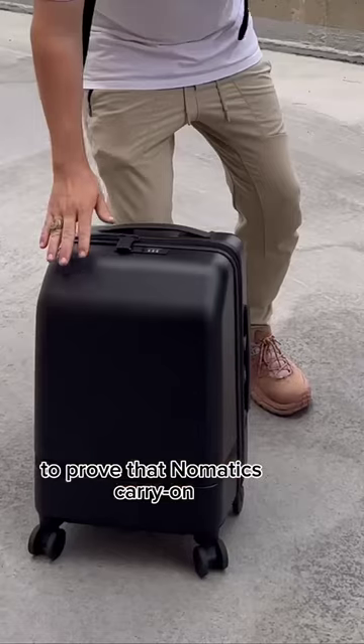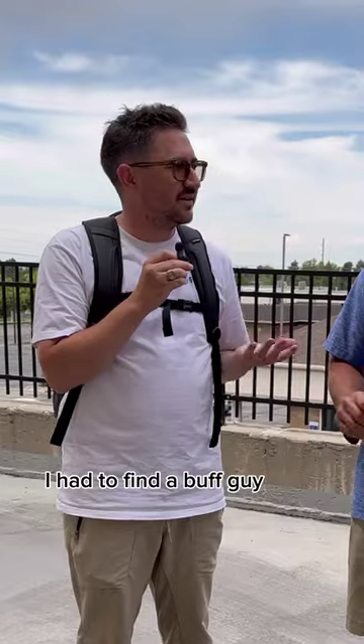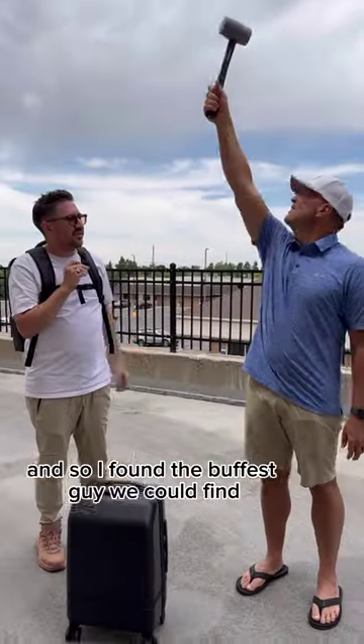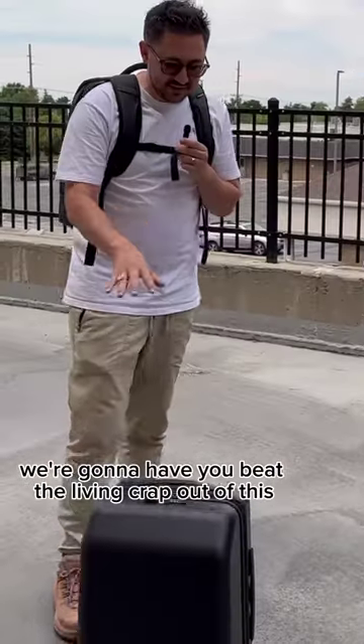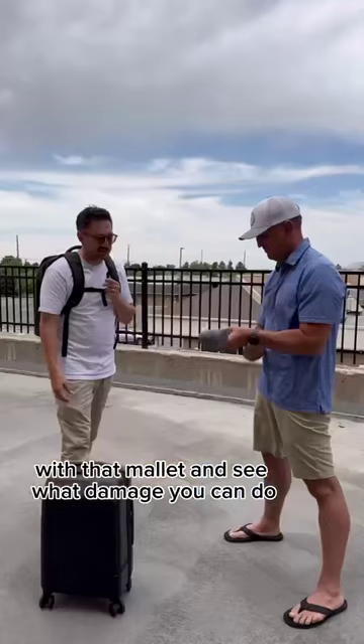To prove that Nomadic's Carry On Classic is nearly indestructible, I had to find a buff guy. And so I found the buffest guy we could find. The resemblance to Chris Hemsworth is uncanny. What we're going to have you do is we're going to have you beat the living crap out of this with that mallet and see what damage you can do.